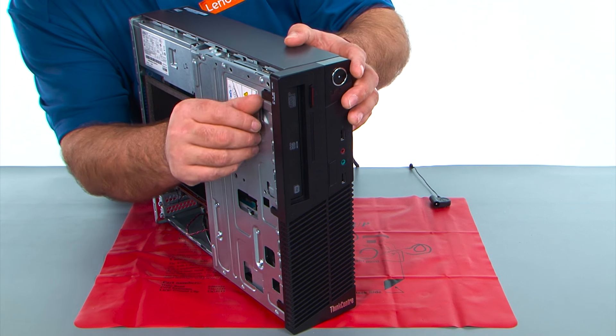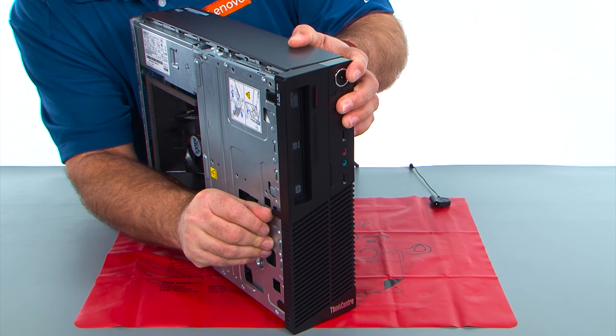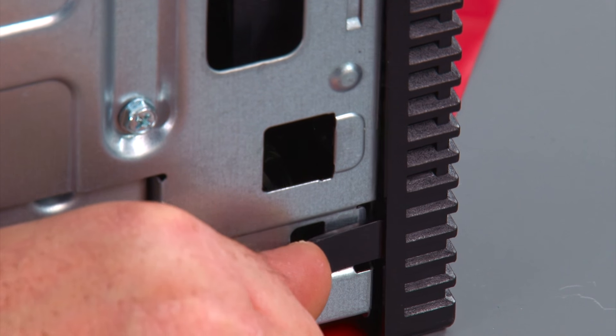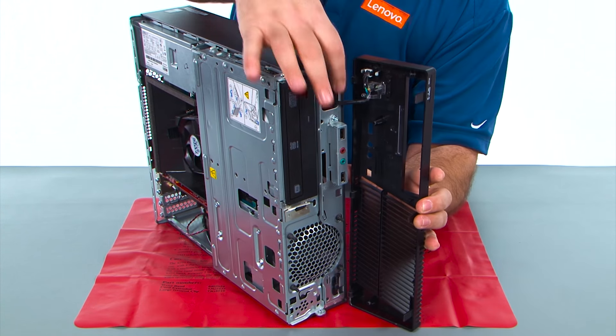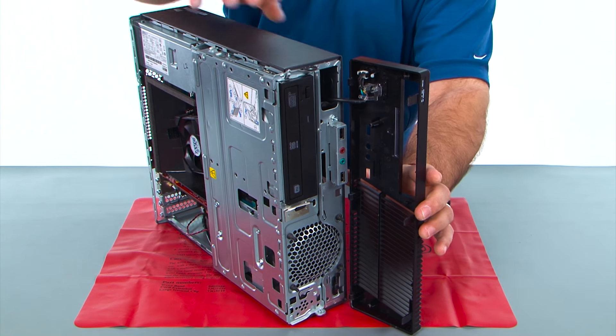Now we want to pop the clips loose on the front bezel, and then open it and remove it. We still have a cable here that goes inside.